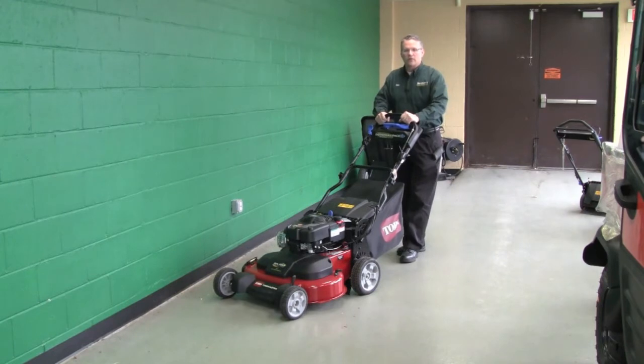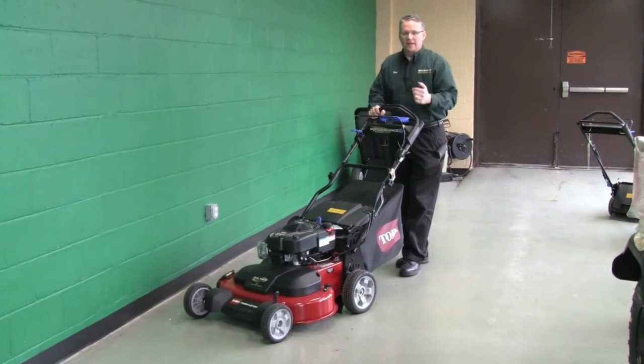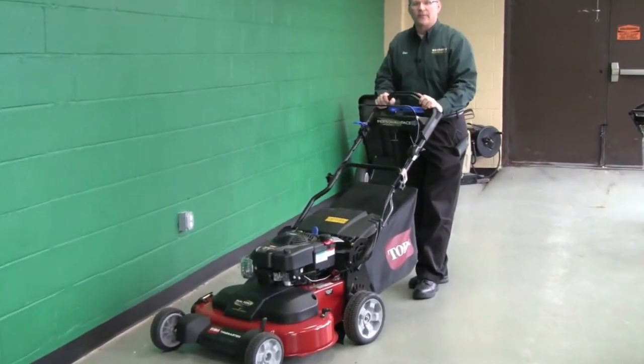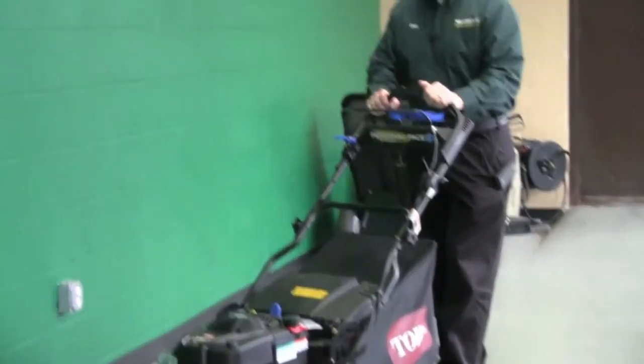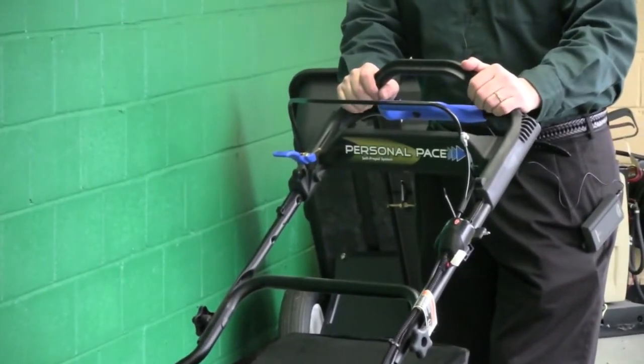When you're mowing with the blades engaged, as soon as you let go of the lever, the blades disengage and stop spinning, but the mower's still running. So if you've got something in front of you or you've got to empty the bag — in the fall when you're picking up leaves, for instance — it's a great feature.